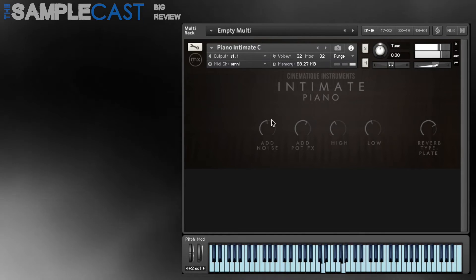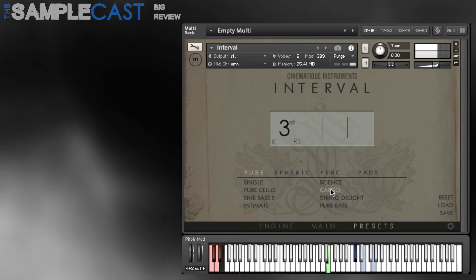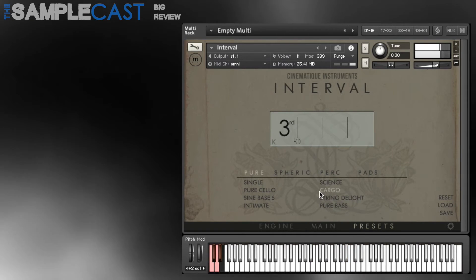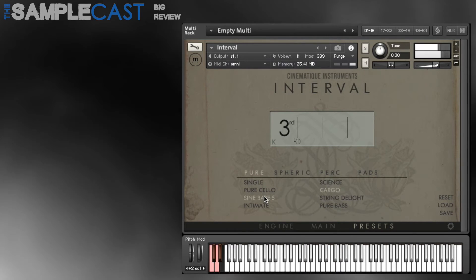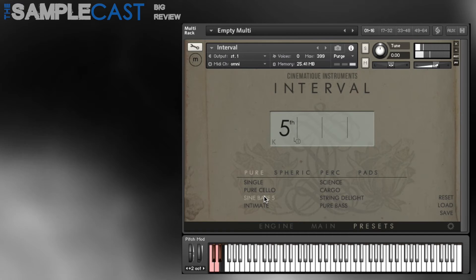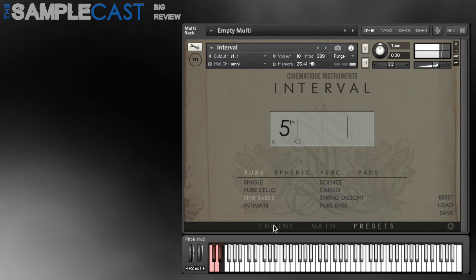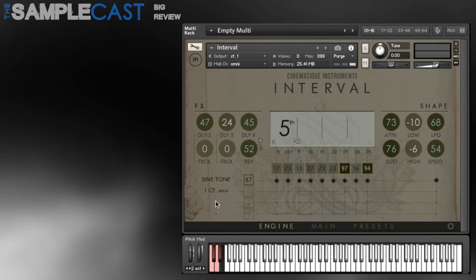I'm not going to go into too much detail about how Interval actually works — it's best to have a look at the Cinematique Instruments walkthroughs and also the video here if you really want to know the ins and outs of this instrument. I really like the concept of it; it was completely innovative, I hadn't seen anything quite like this before. The sounds were impressive, both the sources and the presets made from them, and it's really perfect for both intense and subtle scoring — there's a lot of mileage out of those few sounds.